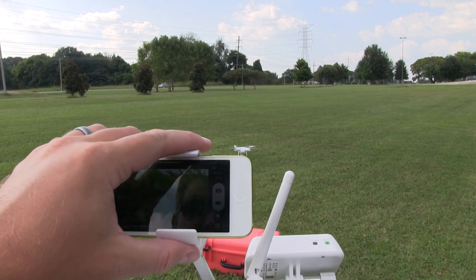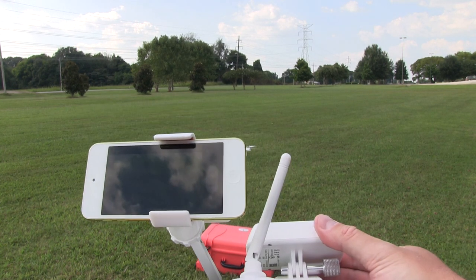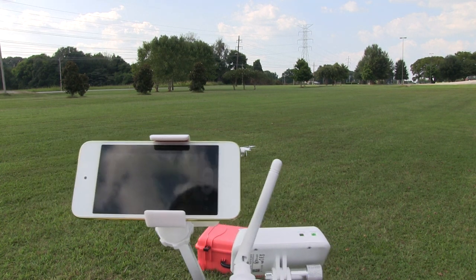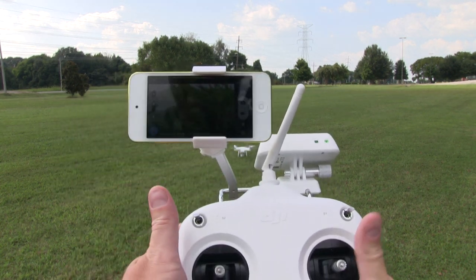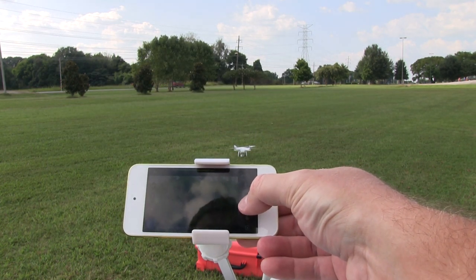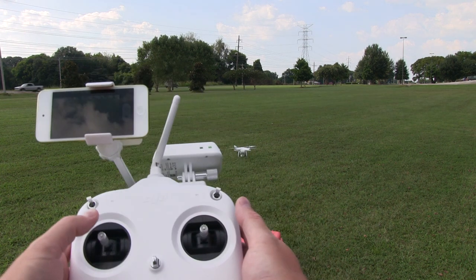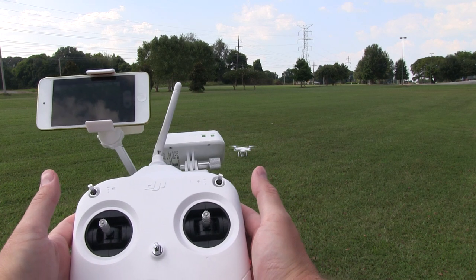Otherwise you can encounter a disastrous scenario. Also making sure my Wi-Fi range extender is pointing towards the craft. I'm going to start the recording by pushing the record button — I've already got my settings to 1080p 30 frames per second. I'm going to start the Phantom's engines, and you can see the engines are spinning now, and now we're going to ascend.